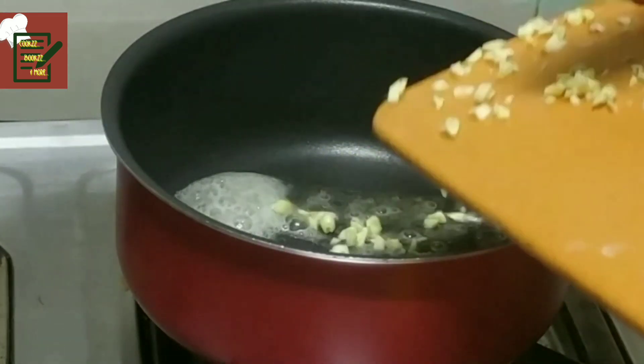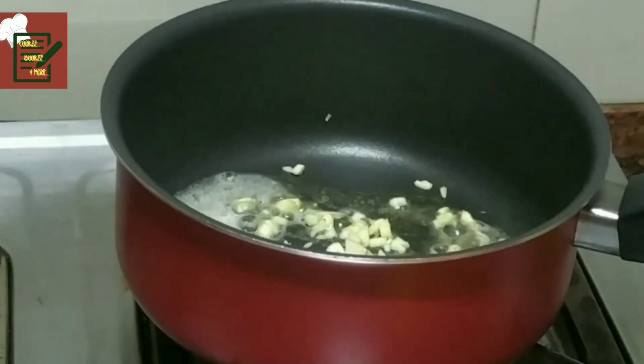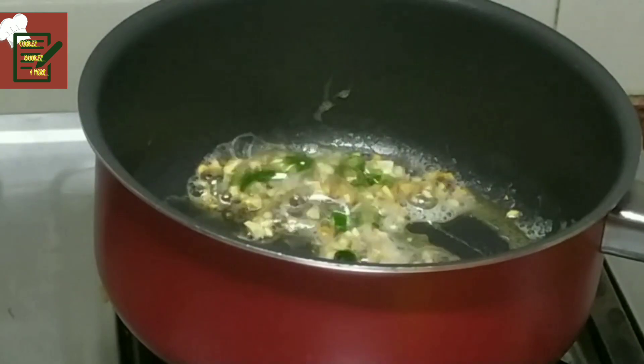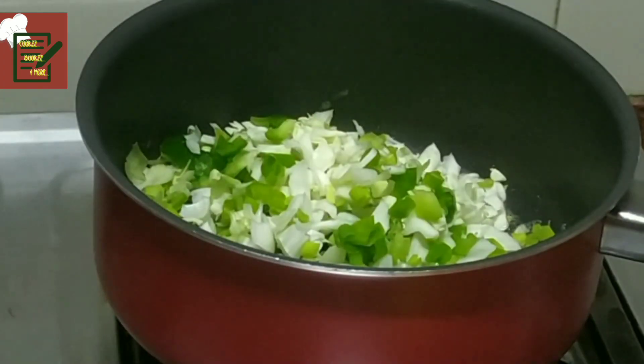First we add the butter, melt the butter, add the garlic and chilies, then the spring onions, and the rest of the vegetables — add the cabbages and the capsicums. You can see I have cut them into bigger portions as we prefer those bite-sized portions.